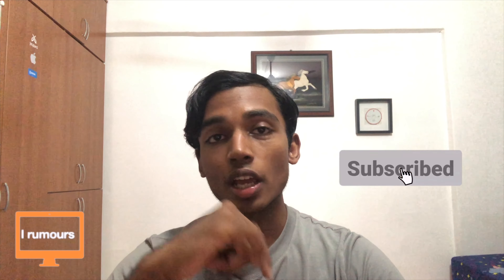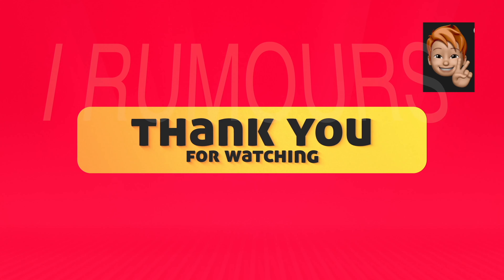And with that, we've come to the end of the iPhone 8 review. If you liked what you saw, remember to click the like button and subscribe to this channel. Thank you so much for watching and I'll catch all of you in the next one. Bye-bye.